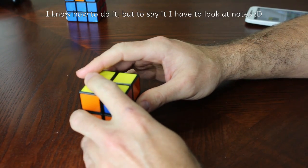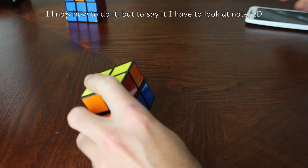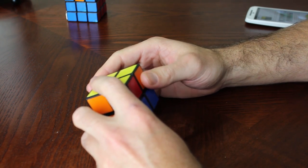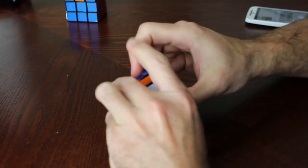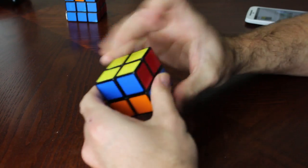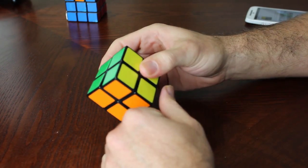The algorithm is: inverted right, front, inverted right, back back, right, inverted front, inverted right, back back, right right, upper inverted. And now we just turn to match our cube, and we have all colors matched.